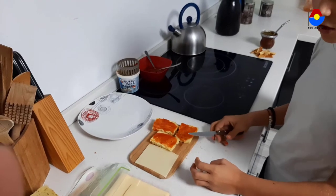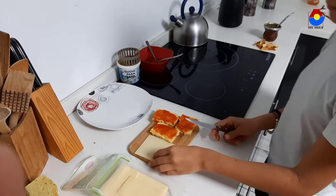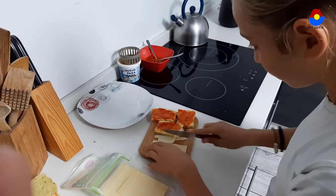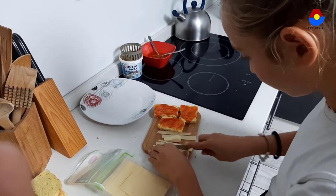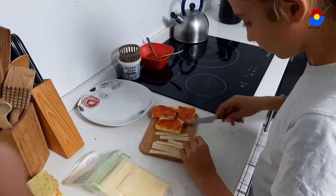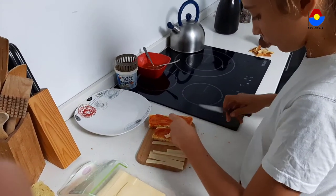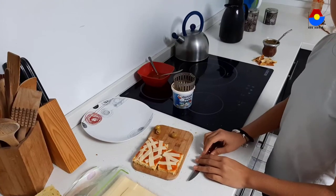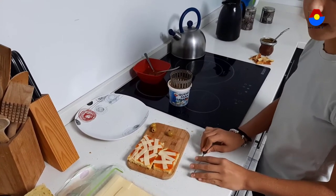Put the slices of cheese into thin strips and put them on top of the bread. Finally, take olives and cut them in half to make the eyes of the man.